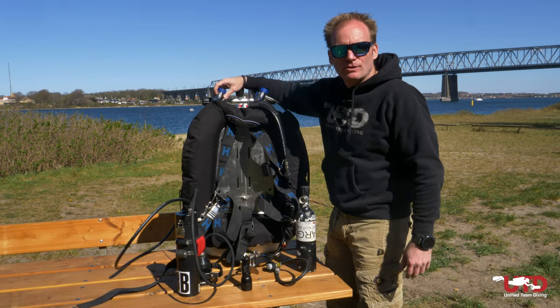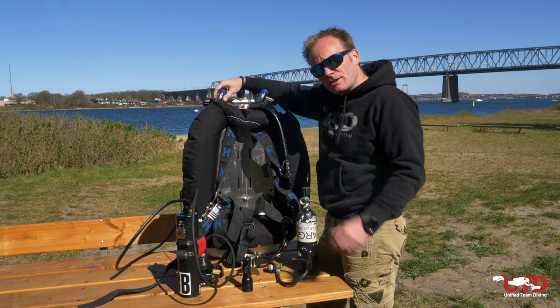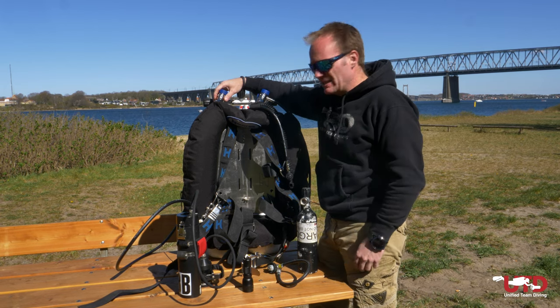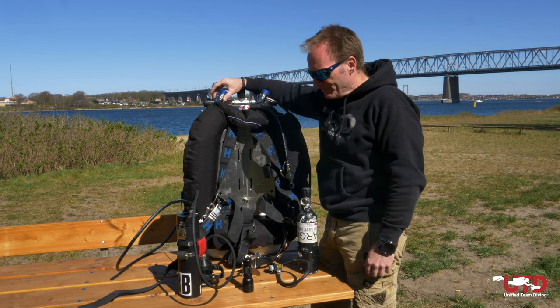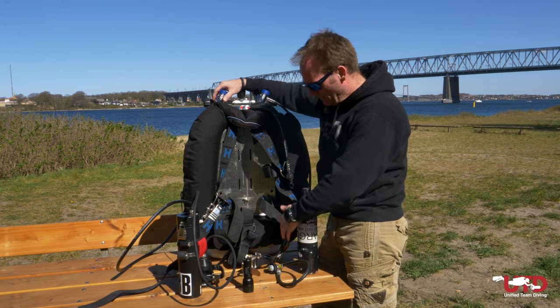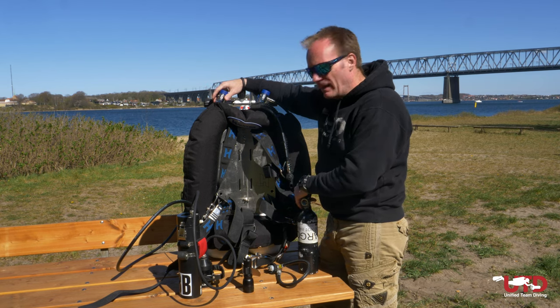Hi and welcome to another episode on this channel. This short video will explain how to mount all your accessories onto your existing wing and back plate — backup lights, lights, dry suit inflation, knives, and all that sort of stuff. We go over it, why it's there and how we use it.